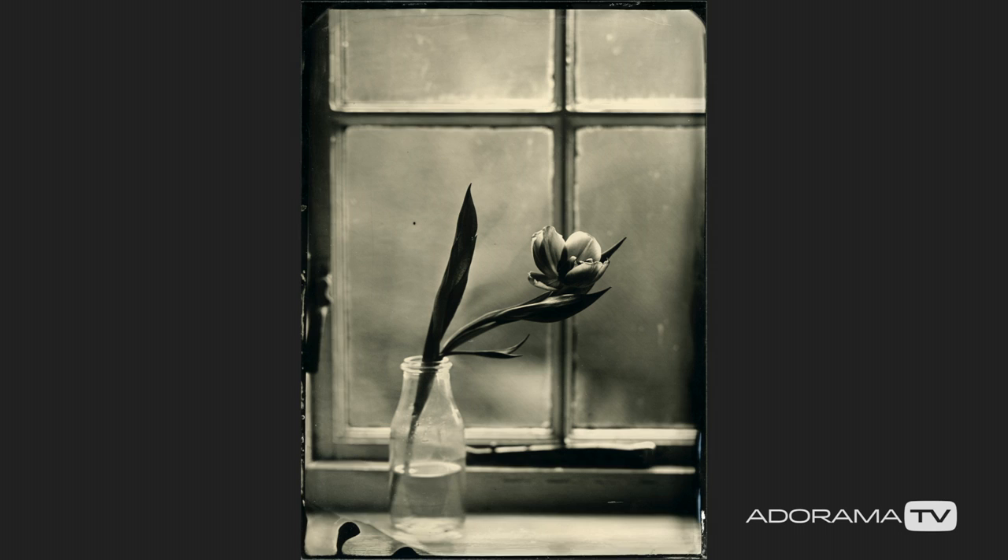I started to take photographs when I was in primary school and it was present in my life for a long time as a hobby, but I studied architecture and during studying I wasn't very involved in photography. But in my first architectural job, when I got my first salary, the first thing I did was get myself a camera, and after doing research on the internet I discovered old historical techniques — and among them, wet plate collodion technique.